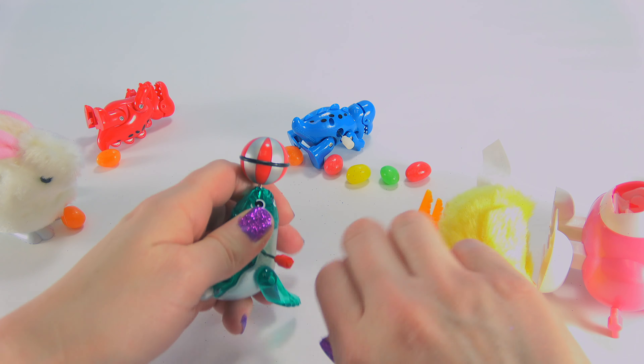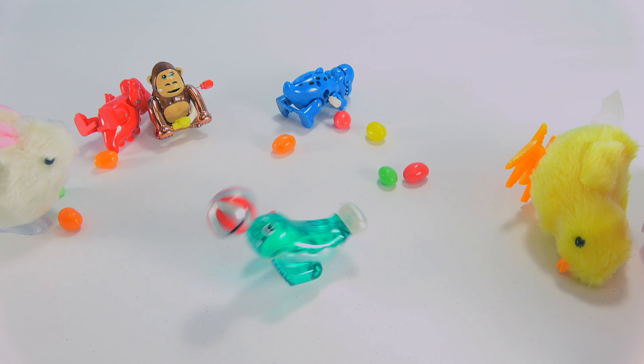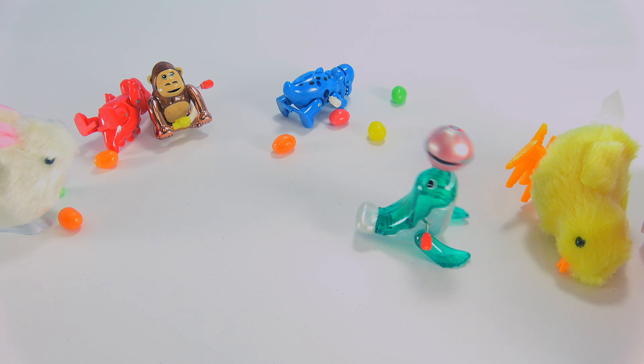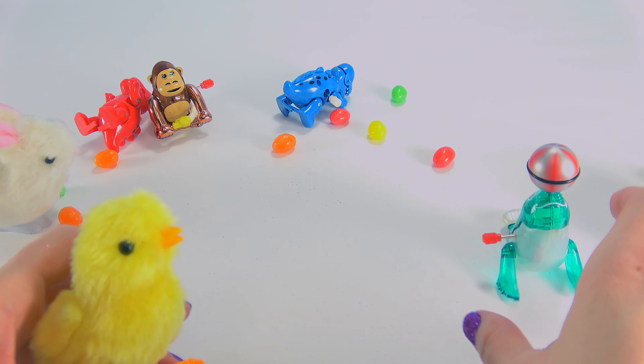Now it's the seal's turn. Oh man, this guy is crazy. You got in your way.